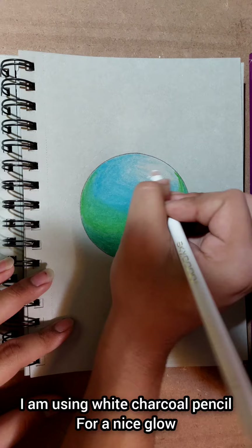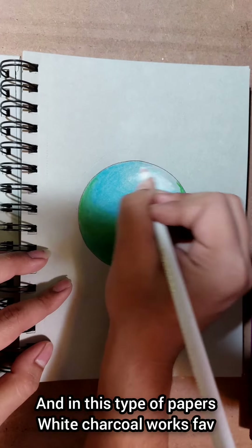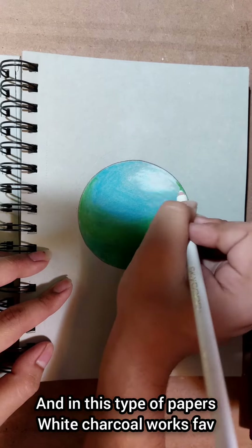Now using a white charcoal pencil, which creates a nice glowing effect. You can see the grey tone highlighted with the white charcoal pencil.